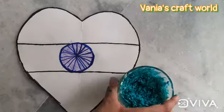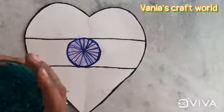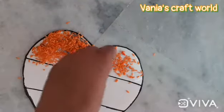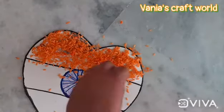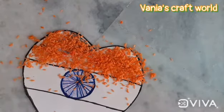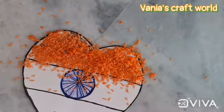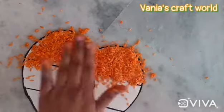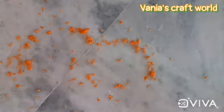Our rice are dried in the sun. Now we will spread glue at the topmost part of our tricolor heart and sprinkle some rice. You can see I have spread the whole rice on our sheet. Now we will do the same thing with our green color.